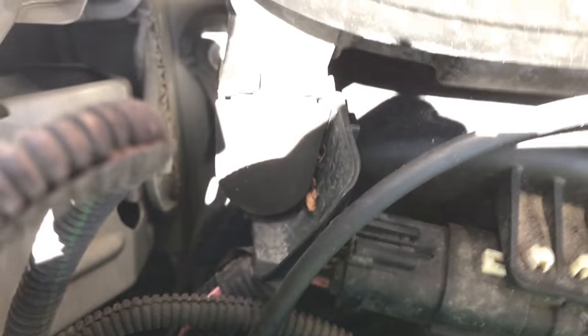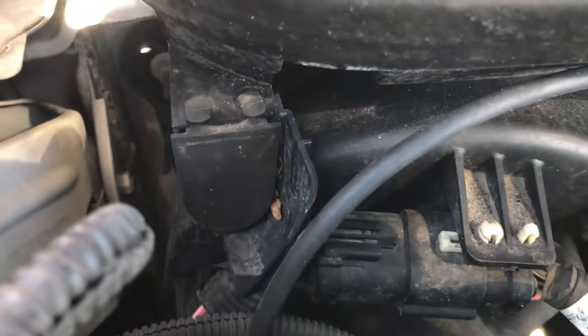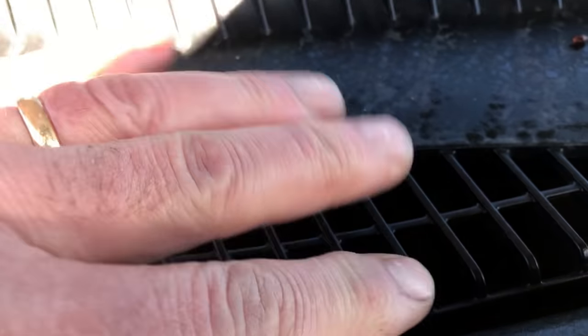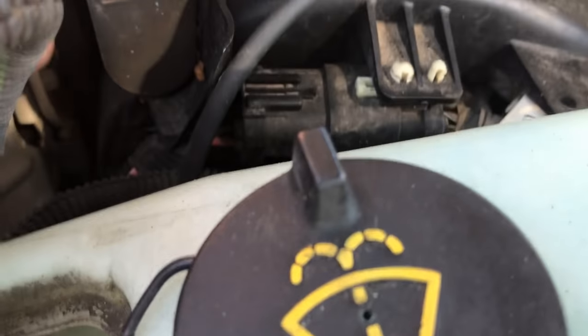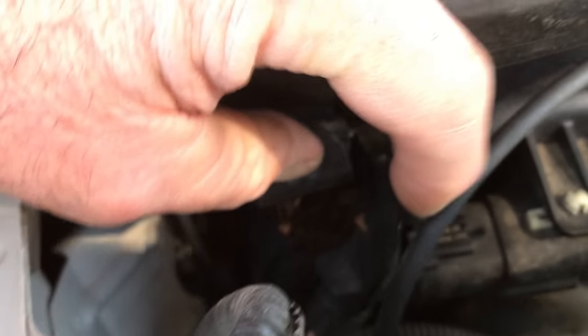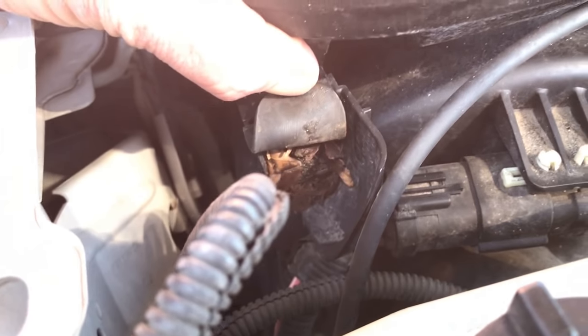This is your culprit. Keep your eyes peeled — this is why. The water goes in here from your windshield and all that, and it's supposed to drain out through here. As you can see, it cannot drain out. It's clogged up with leaves.